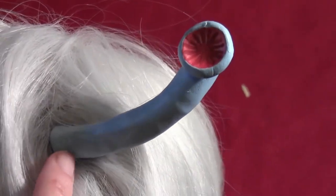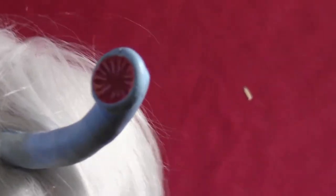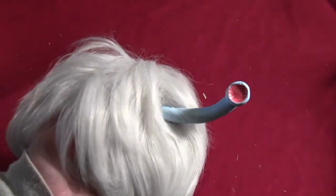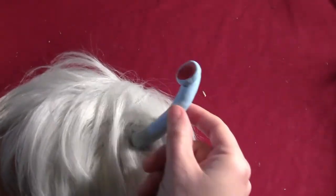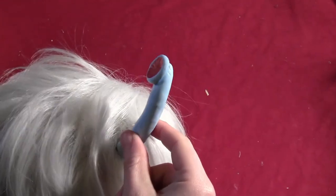If you do another hole going the opposite direction, you can run thread through both holes and that'll keep the antenna from moving around. Mine moves around a little bit because I only did the one hole, so if you do two holes it'll make it a lot more sturdy. Then just arrange the hair around the antenna to hide the base.